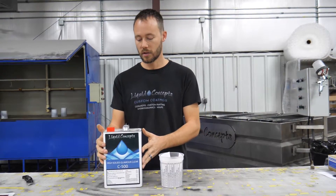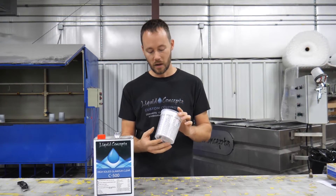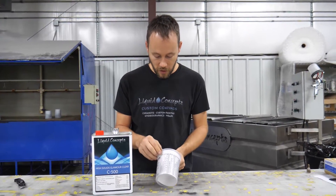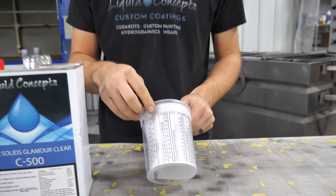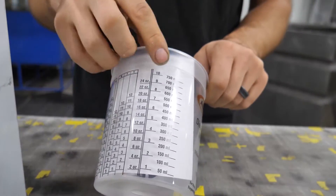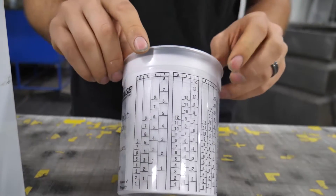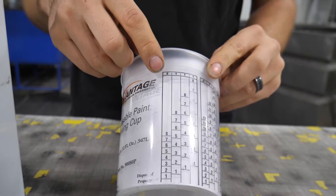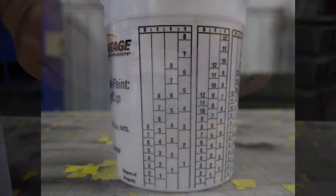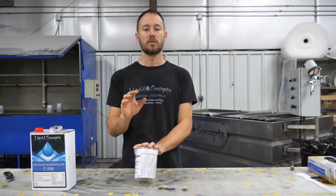The first thing you've got to do is get a paint mixing cup. On the cup we've got two to one, three to one, four to one, five, six, and eight, and then equal ratios around here as well. Turning this around, we want to be at the two to one mark, and now we know that we're going to be mixing in this area right here.